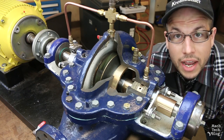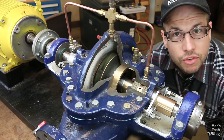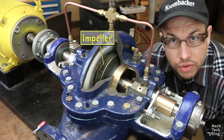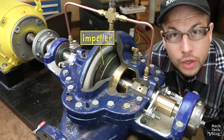Anytime a shaft penetrates a fluid-containing chamber, a leak path is created. Let's take this pump for example. It's driven by a motor, and it's supported by bearings on the outside of the fluid chamber. But the impeller driven by the shaft has to be submerged in the fluid inside of the chamber in order to pump that fluid.